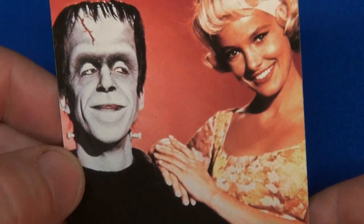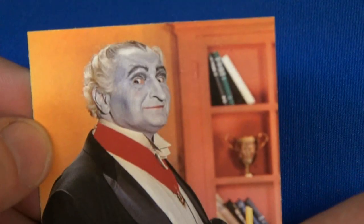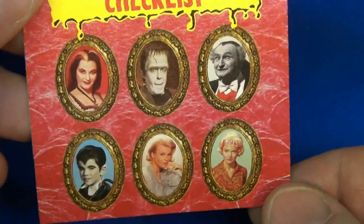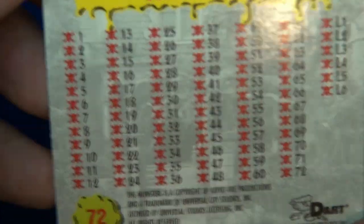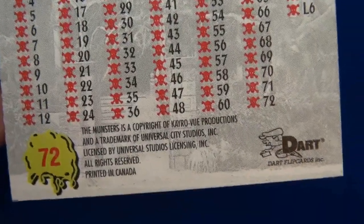Almost done. Here's Al Lewis — must be at like a book signing or something. Number 70. Number 71. And last but not least, the checklist — card 72 of 72. You can see the two different Marilyns. There's the top of the checklist and information about it.